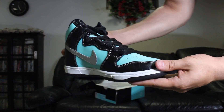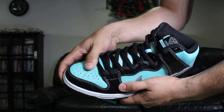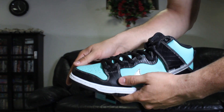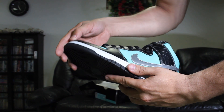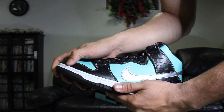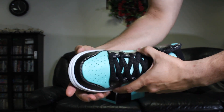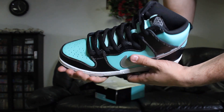Over here on the toe box you've got leather — it's a Tiffany leather, like the Tiffany jewelry boxes. You also have the Diamond Supply logo embossed here. It's supposed to represent a croc print around the toe box, but it's not really defined too well, which kind of sucks. I don't think that has to do with age — it's just how they were made.